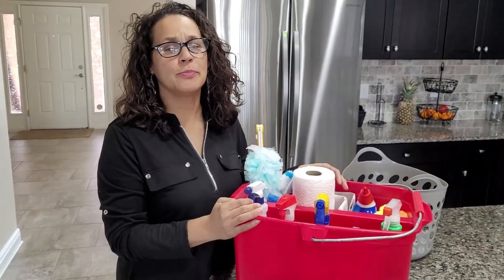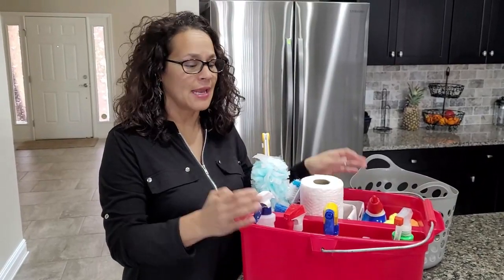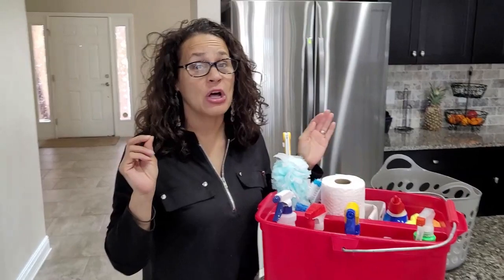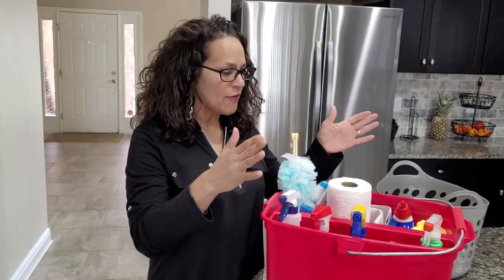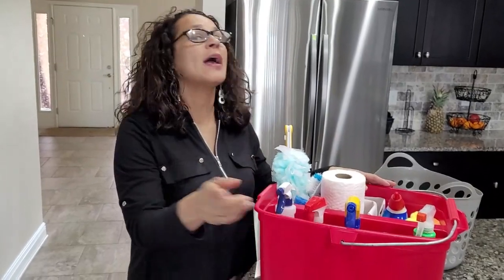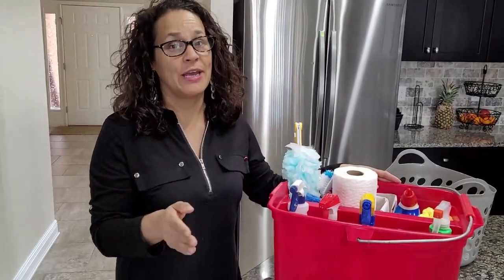Several people ask me, what do you actually put into your cleaning bucket? The reason why we have a cleaning bucket is to help us save a lot of time when we're cleaning. When you have all your products with you in one space, you don't have to run back and forth because you keep forgetting items.